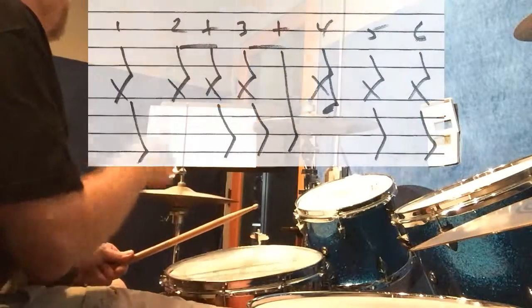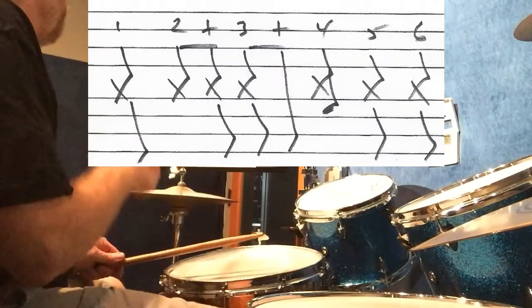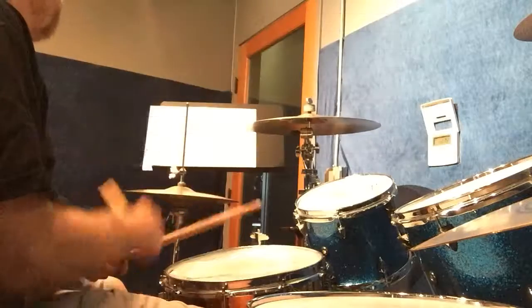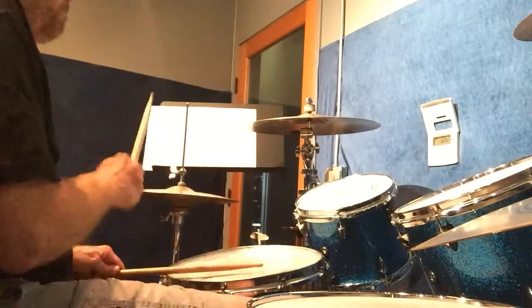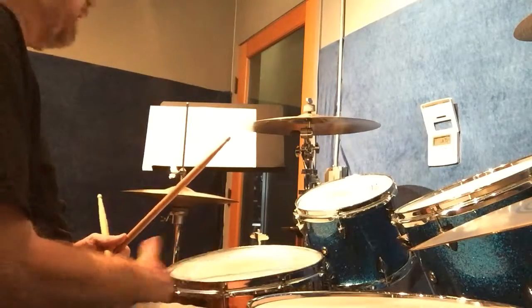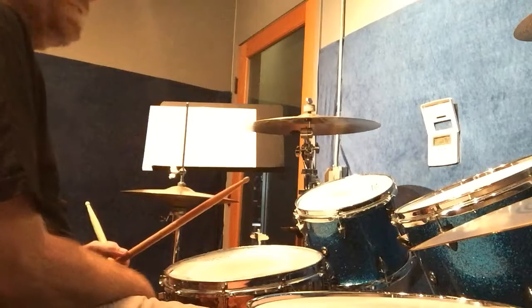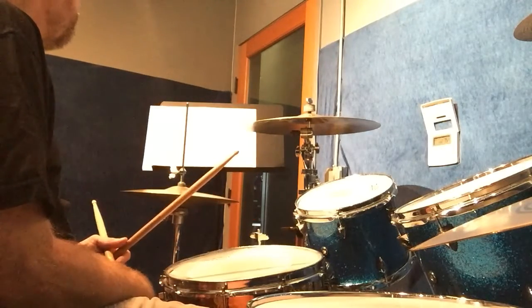We expanded upon it by getting a little more of a swing feel on the right hand. I do a swing rhythm on the hi-hat and I added some snare hits, but the bass is basically the same. Let me do it slow.